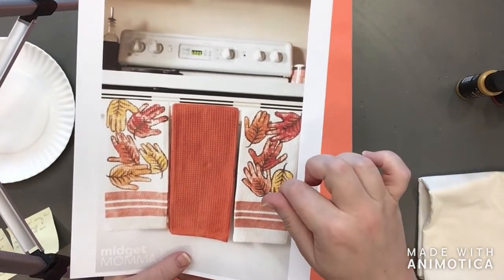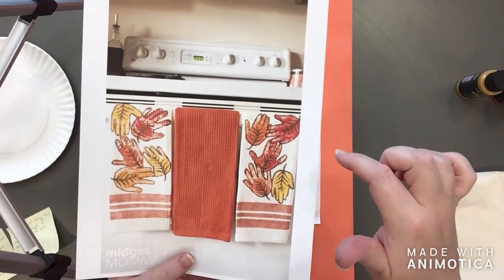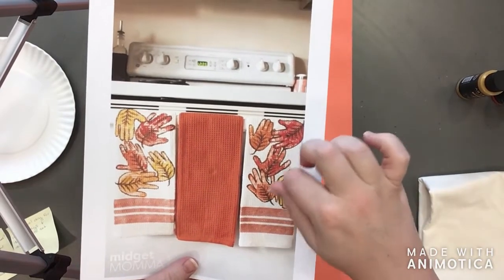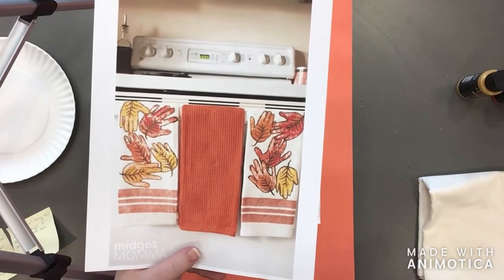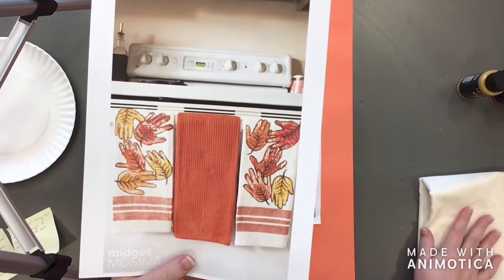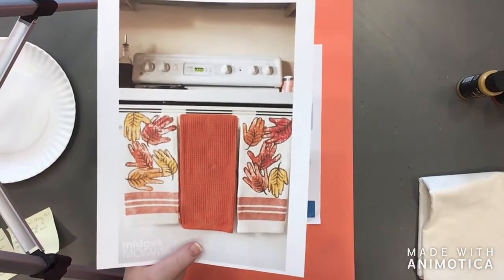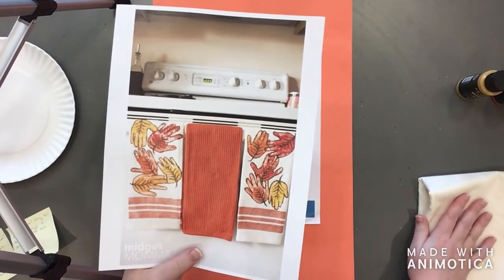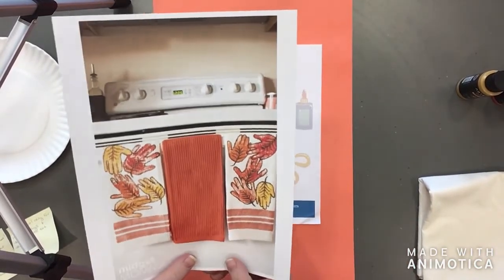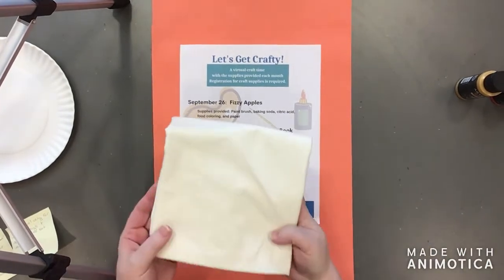We're going to be using yellow paint, orange paint, and red paint to do some handprints. Then we'll take brown paint and go back in to paint some details. After we've painted the towels, we need to be patient, let the towels dry for a few days, and then to set the paint you're going to want to iron the back of your towel.